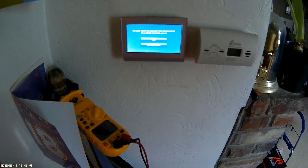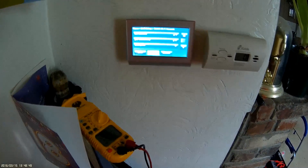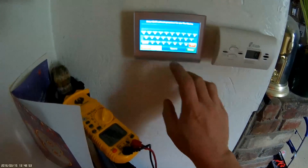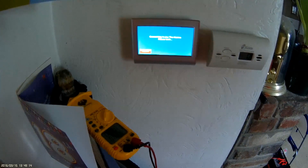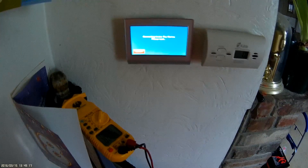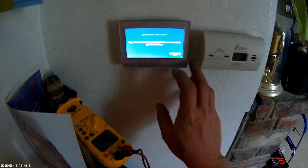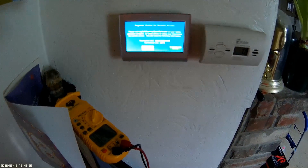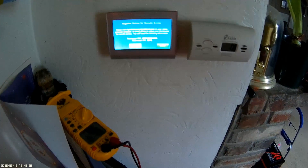Do you want to connect this thermostat to the Wi-Fi network now? Yes. There's my network — I've got to shut this off, I don't want you to see my password. It says it's connecting to my network. Your thermostat is still connected. Please visit the website on your tablet or personal computer to complete setup.